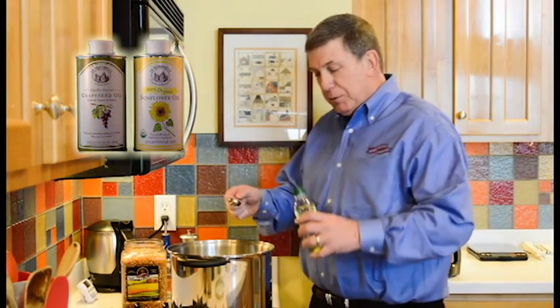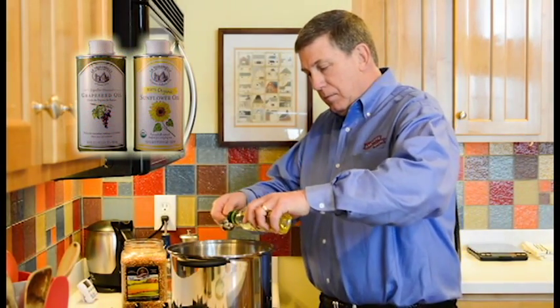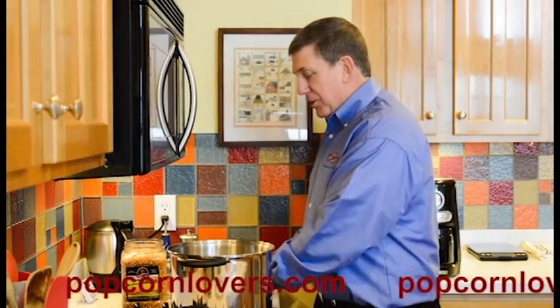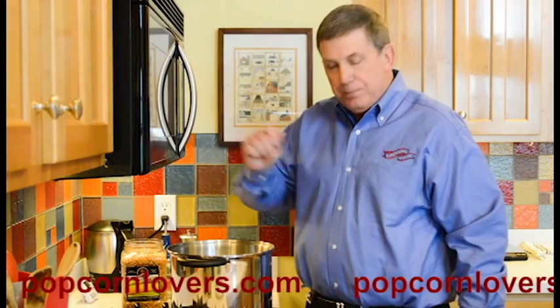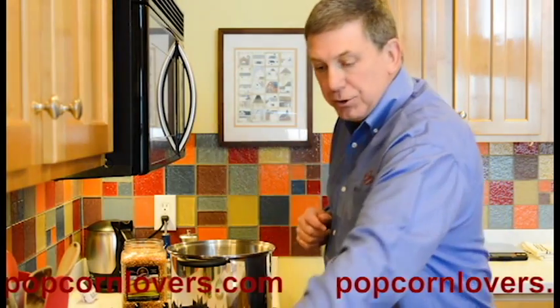You first add two tablespoons of oil, and you will eventually add three quarters of a cup. What's a great thing to do is put three kernels in the pot and put your lid on.